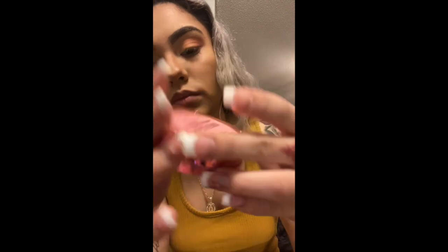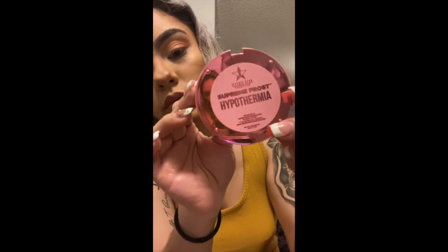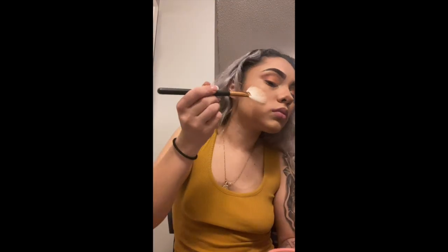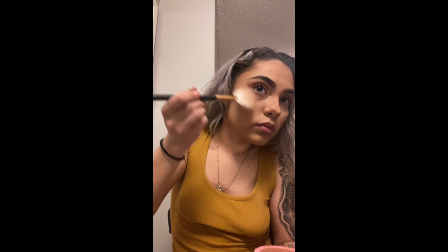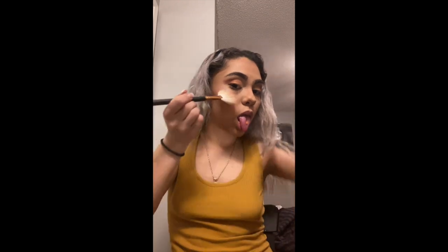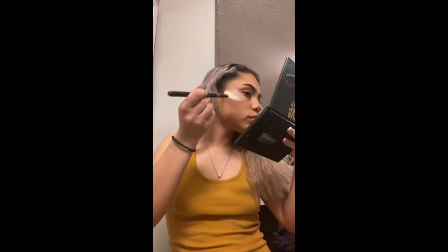Now we're gonna use this Hypothermia highlighter by Jeffree Star. We're gonna get this glitter popping because it is glittery. We're going to use this little fluffy brush and brush it on our cheekbones to give it some pop — because we already have popping cheekbones, let's just make it even more popping.